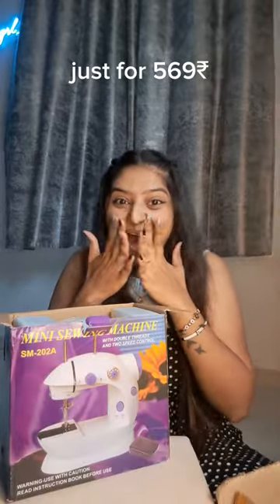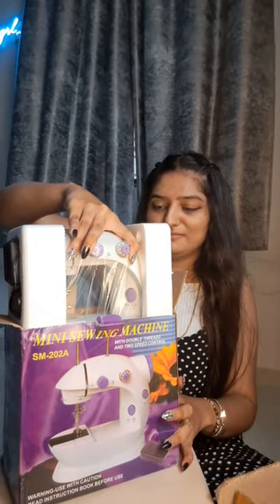So I ordered some cute things from Dio Deppes. First of all, this is a mini sewing machine. I thought it will not work, but I was very happy to see it. Let's unbox this — I was really confused that it can come so low.